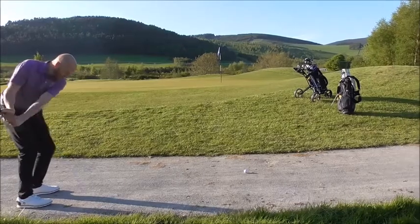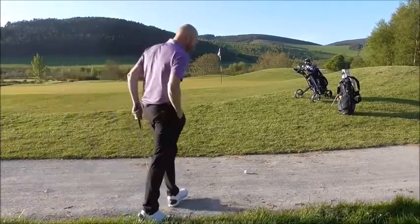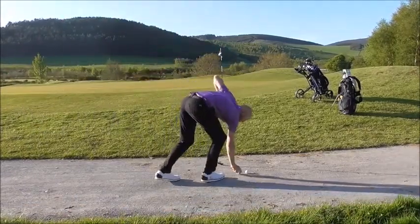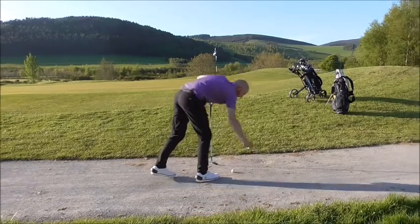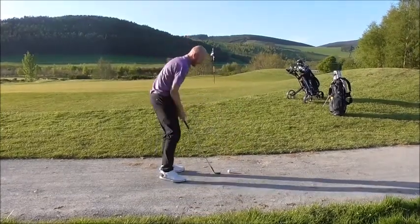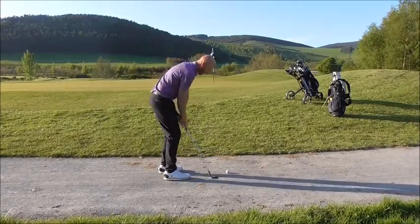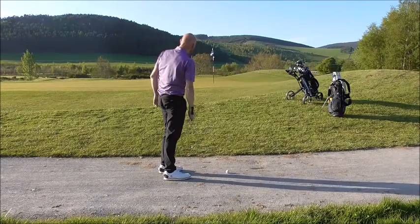Guys, we've got another wee challenge in progress. Steve decided on our walkway to the next tee, we're going to hit a shot off that. We're just right off the 7th green on the path. I'm sure you've seen Phil Mickelson do this in the past - closest to the pin challenge, off the path. Good luck.